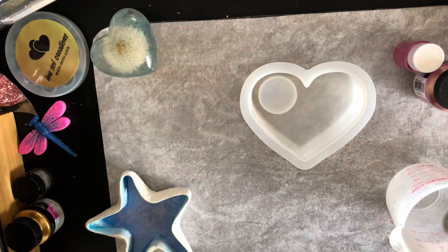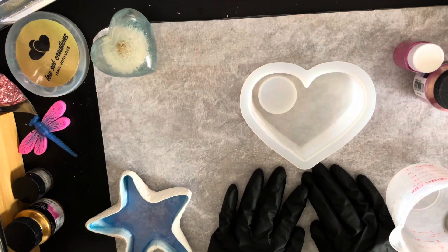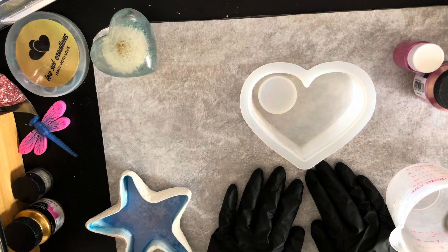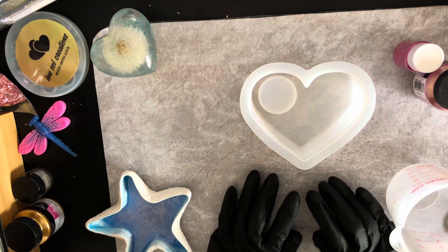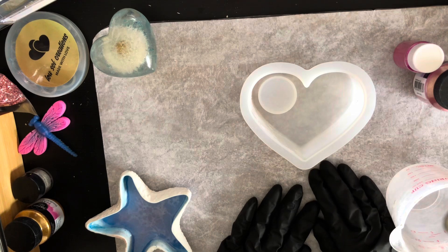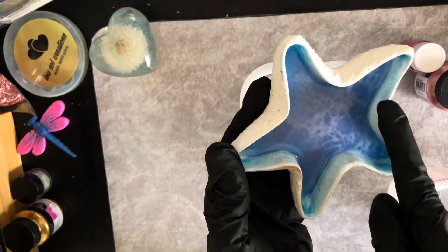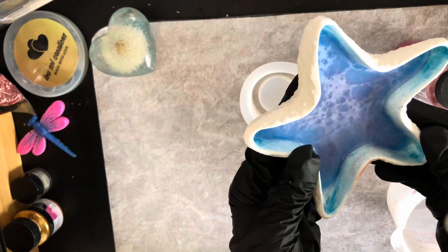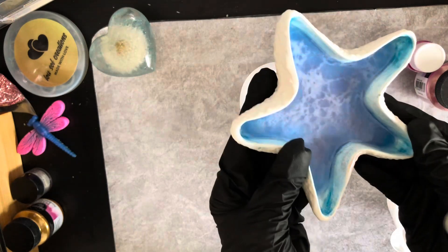Hello everyone, welcome back. I'm going to do a little small video because I'm quite sick with the flu. I'm not even sure whether I'll be well enough to do my Tuesday video. I'll just do a small video with the arc resin and I'm going to do this little one here. You can actually put resin and do a coating of resin in it and it looks beautiful.